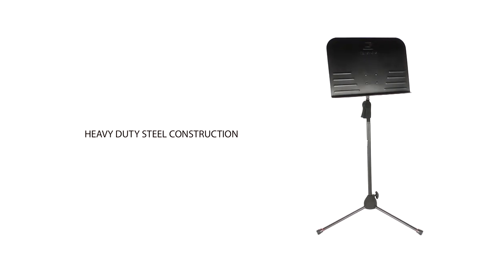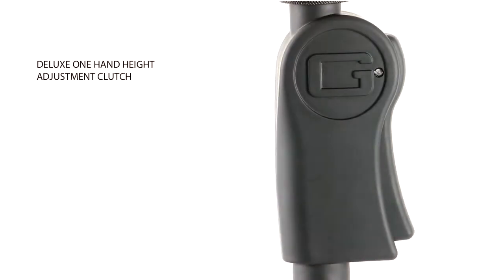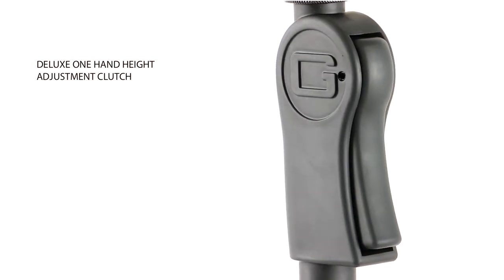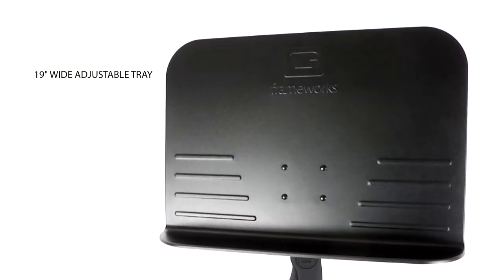The Deluxe Sheet Music Stand is sleek with its black powder coating and heavy duty steel construction. Easily adjusts the height with the Deluxe One-Handed Clutch. The 19 inch wide tray can be adjusted to the perfect viewing angle.